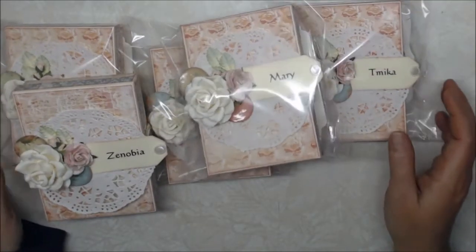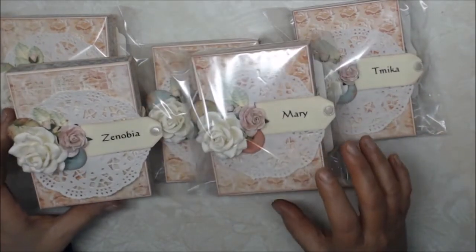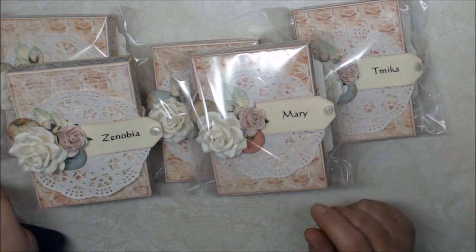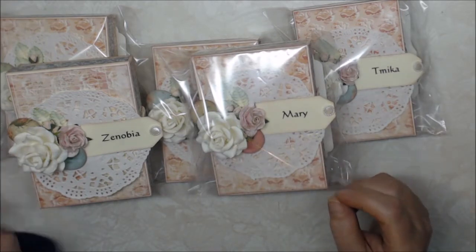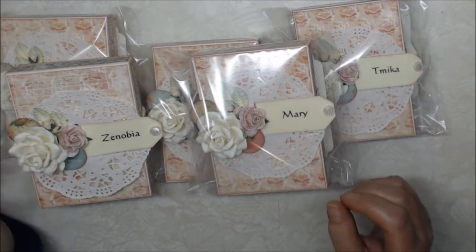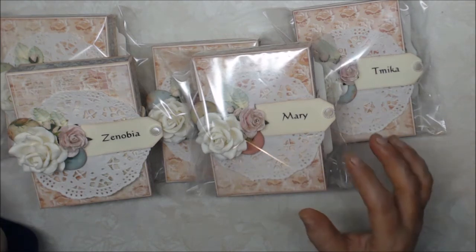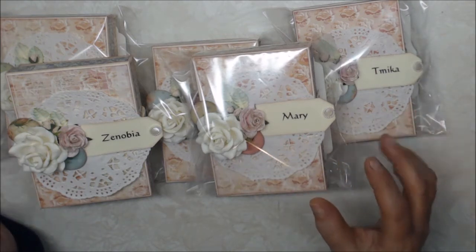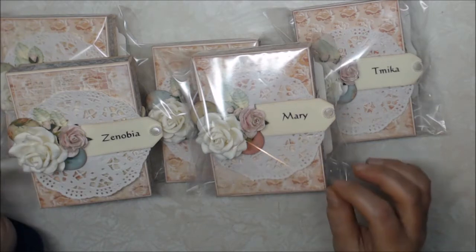Hi everyone! I want to share a project with you. This is a swap that I'm in, hosted by Tamika who is Scrap the World here on YouTube. This is the pocket tag swap and we had to make two pocket tags. They had to have a sentiment — just a generic sentiment — and they also had to have two embellishments.